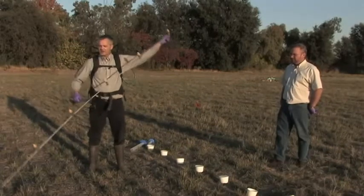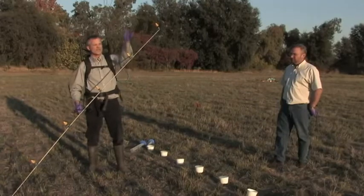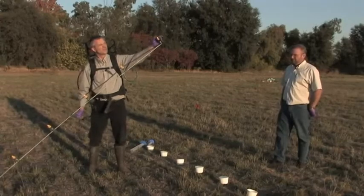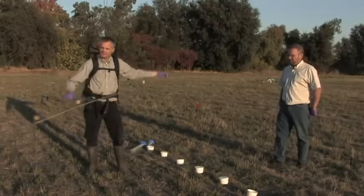The boom itself is not 10 feet long. That's because these nozzles spray in a triangle pattern — they're called flat fan nozzles. They spray in a triangle, so the triangles at the end reach out beyond the end of the boom, giving you a full 10 feet of coverage.